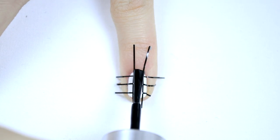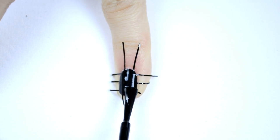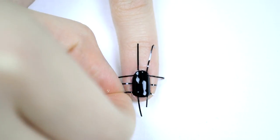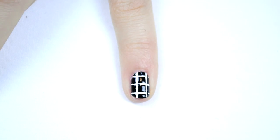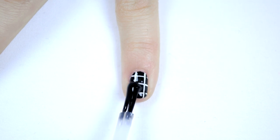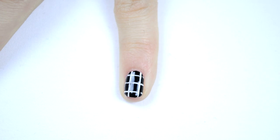You can choose to use this design however you want — you can do it on some of your nails or on all of your nails like I've done. Once I'm done doing the designs, I finish it off with a top coat to smooth out any weird lumps and give it a nice shine.